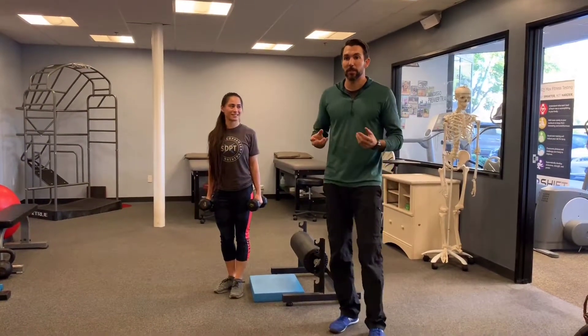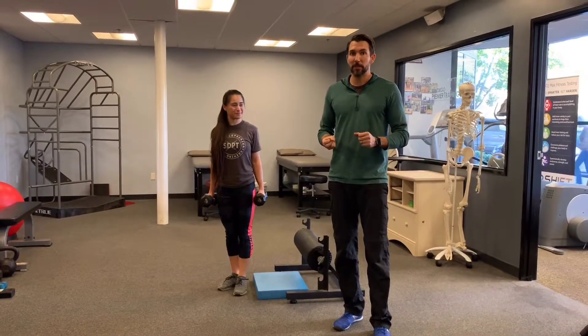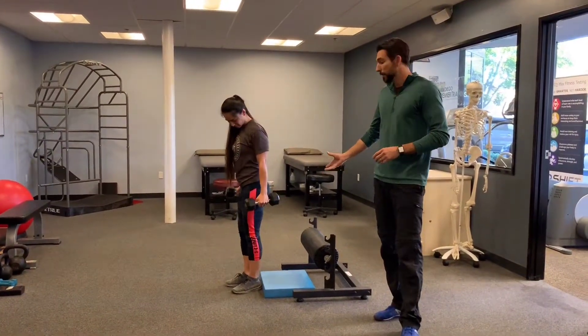The last thing we're going to look at with asymmetries is strength. We're going to pick a lower body exercise and make sure there's not a big difference between the left and right sides. We're going to pick a single leg exercise like a Bulgarian squat.